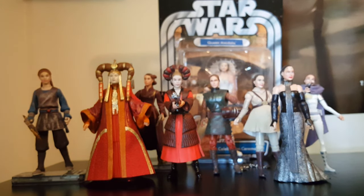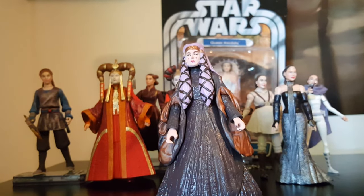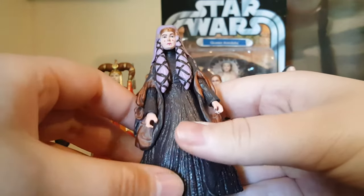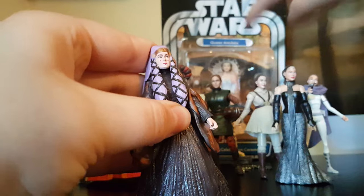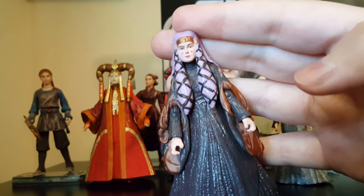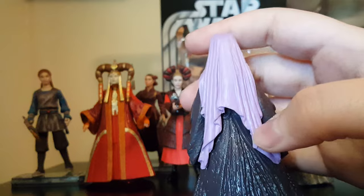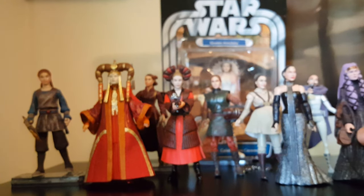In the Legacy Collection we got the Return to Naboo Padme, or Queen Amidala. I really like this figure — the detail, the wrinkles in the clothing, the sculpt are all very nice. However, they're once again missing her white face paint, which is strange. The face sculpt does kind of look like Natalie Portman, though it's not the best. These are three-inch figures so I don't expect Hasbro to get everything perfect.